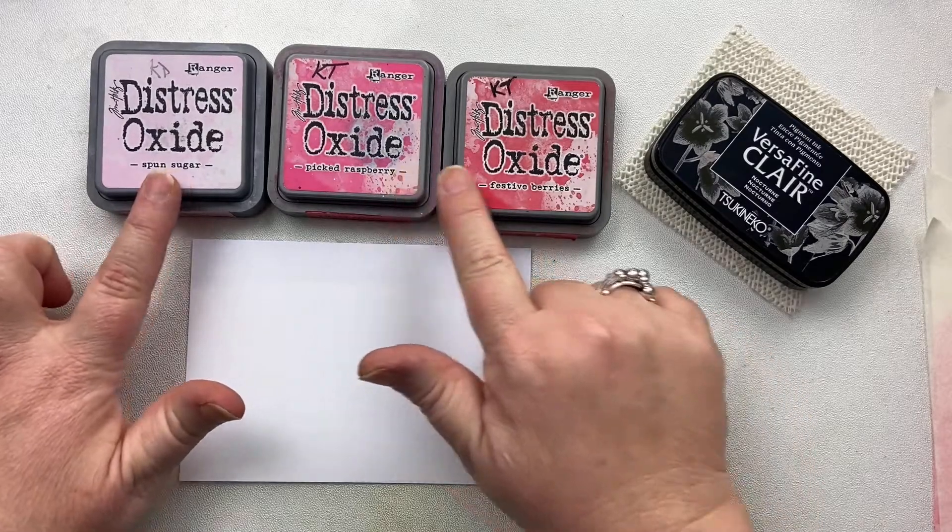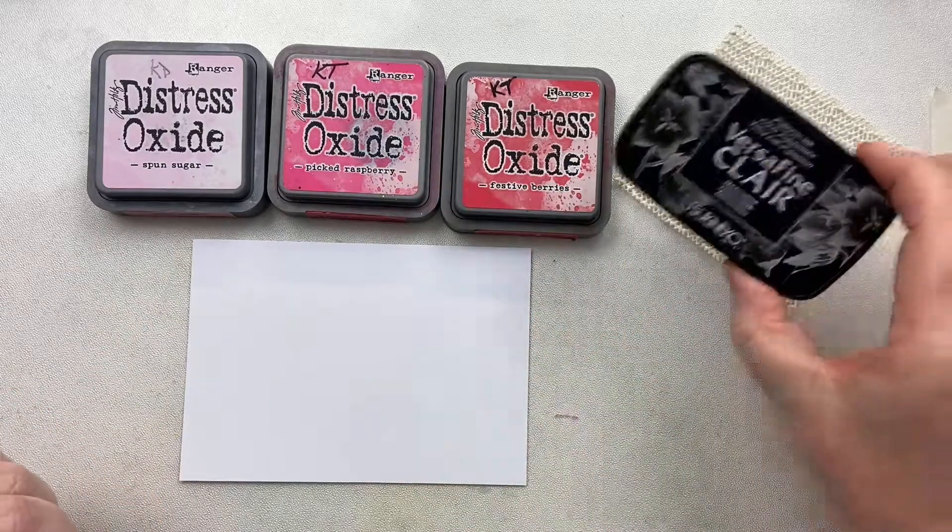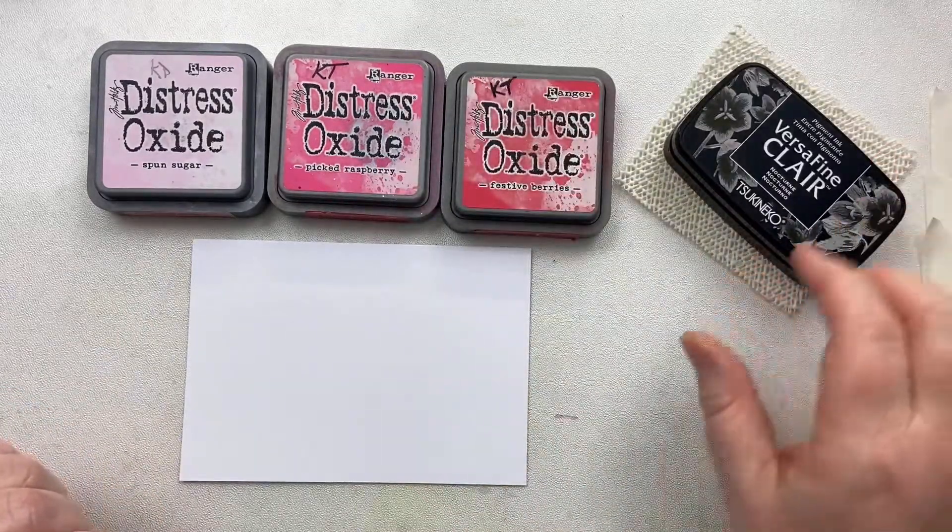The three colours of Distress Oxides that I'm going to be using are Spun Sugar, Picked Raspberry, and Festive Berries. I'm also going to be using Nocturne for the stamping.